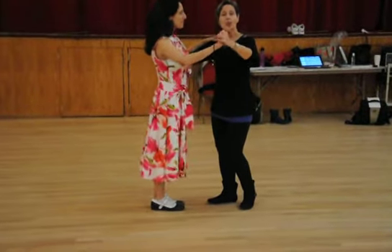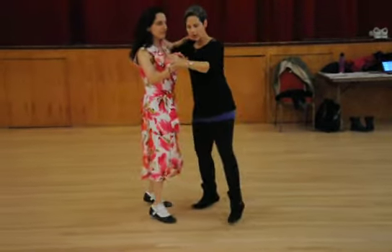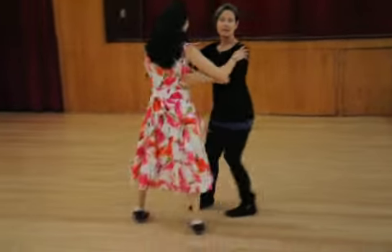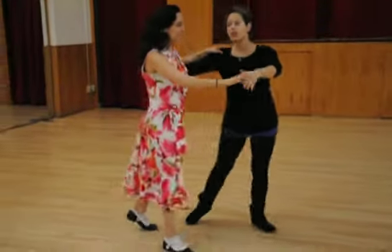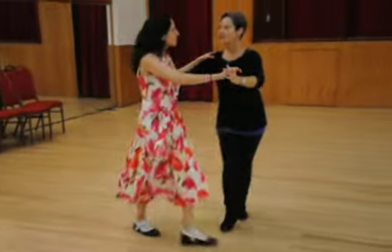We started off just reviewing getting into side to side. I'm going to step forward, shift, shift — I'm opening her up a little bit — and I'm going to pass, step, step, pass. Notice I'm dancing her in the circle and back out. Forward, shift, shift, pass, and pass, and I can finish that up.